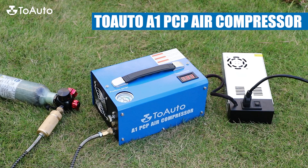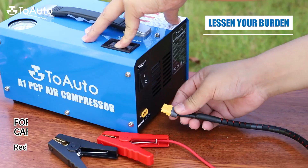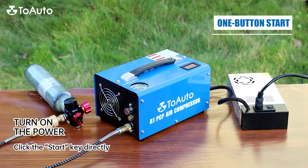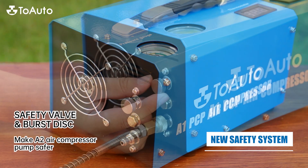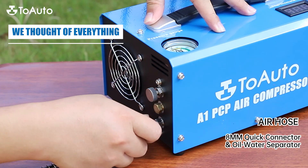Auto A1 PCP Air Compressor. Lessen your burden. 1 Button Start. New Safety System. Powerful PCP Compressor. We thought of everything.